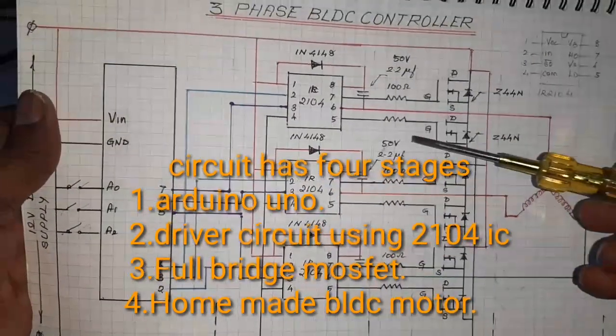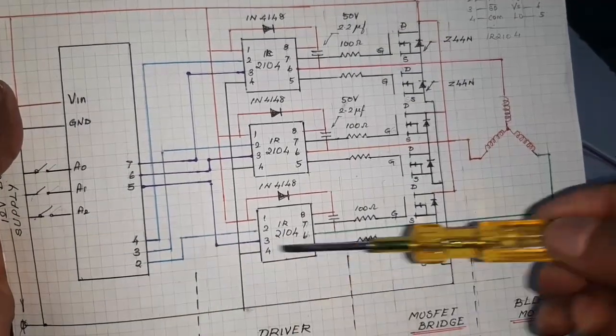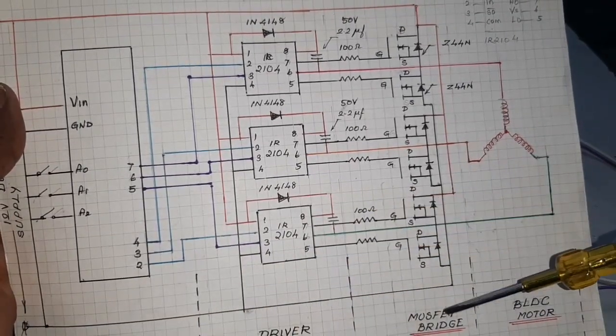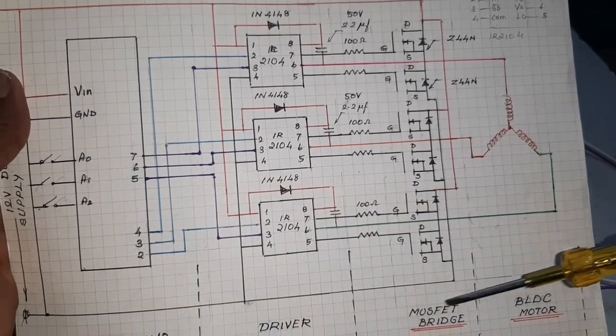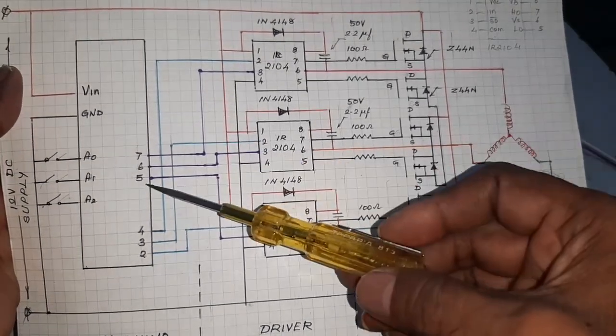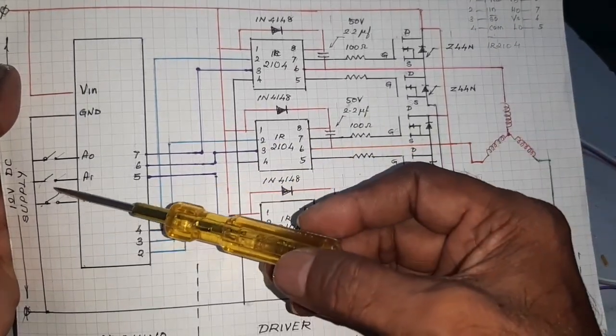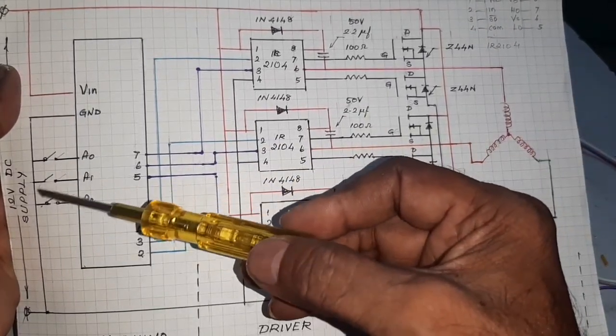The circuit diagram has four stages: Arduino, driver circuit, MOSFET bridge, and BLDC motor. The motor is controlled by the stop button.